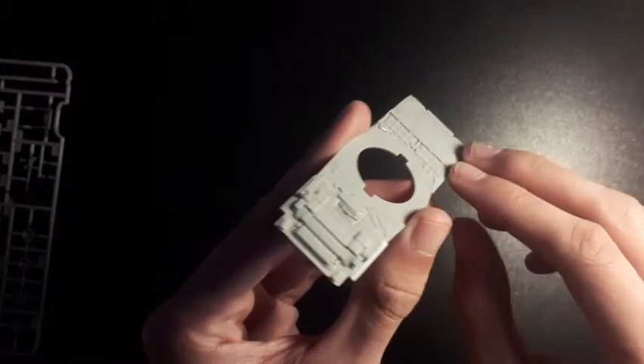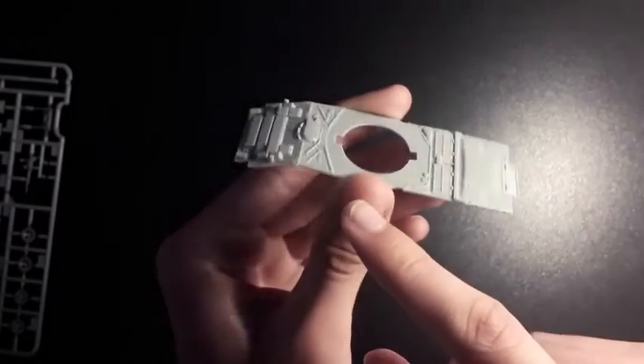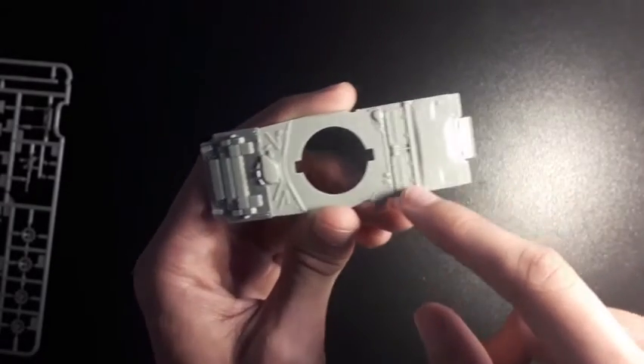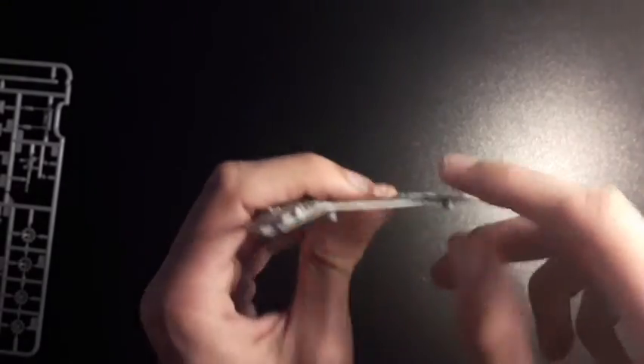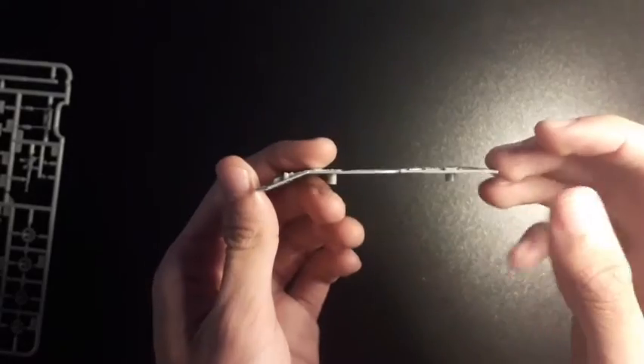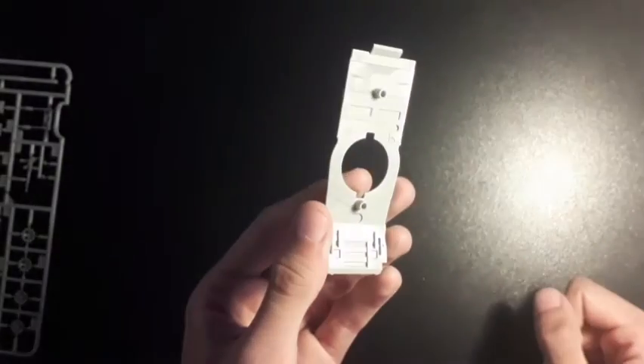The upper hull has the ERA already on there with basic detail overall. The engine deck here is quite detailed, to be fair, though the plastic is quite thin — not sure how that's going to work out, could be fine or could be bad. We will need to see. There are pins here to put into the lower hull.